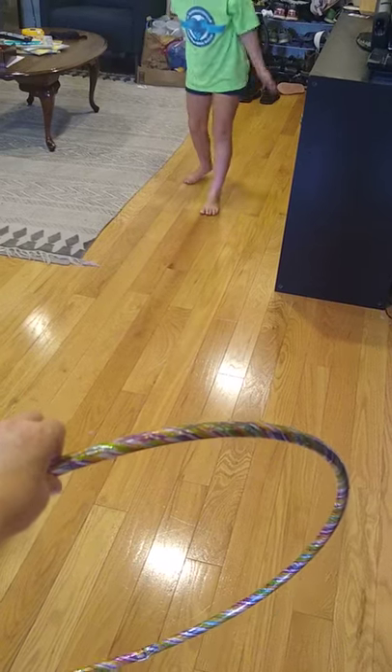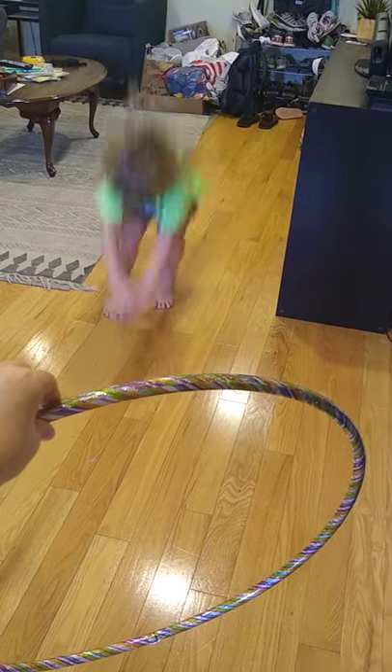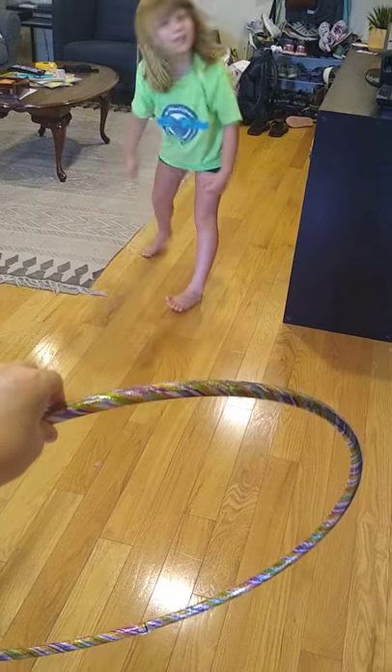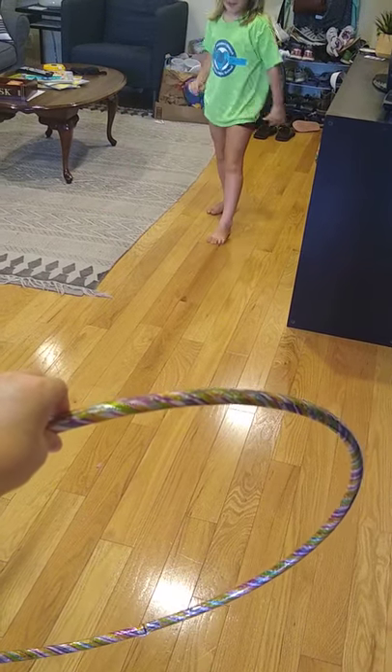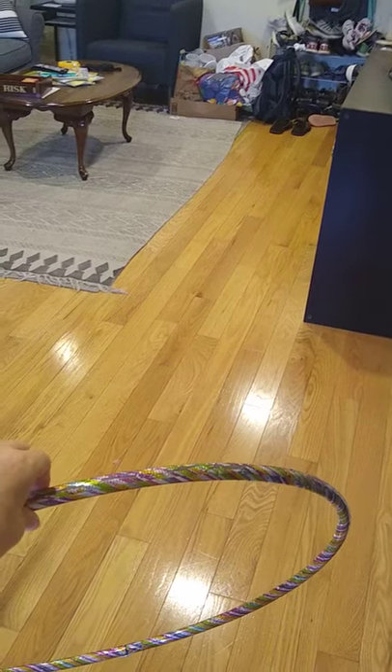So I'm going to run and just go like this through the hula hoop. Sometimes you might get caught, but I went through.